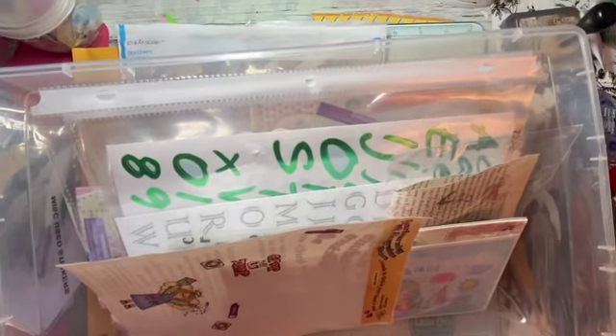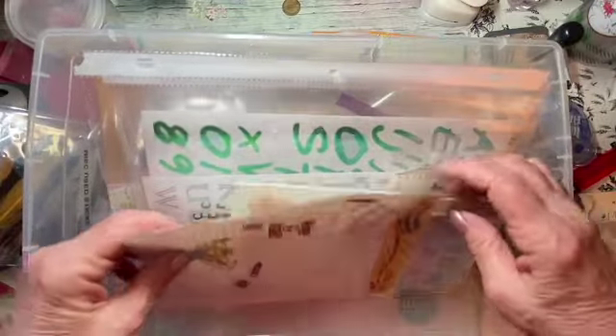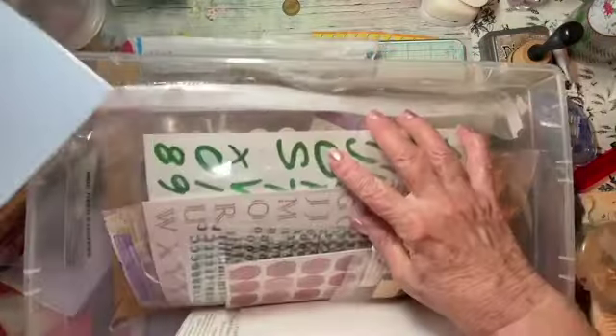Maybe I can zoom out a little bit. This clear container, it's one of the larger ones. I got it, I think, at Dollar Tree or Dollarama. This was full of loose stickers.